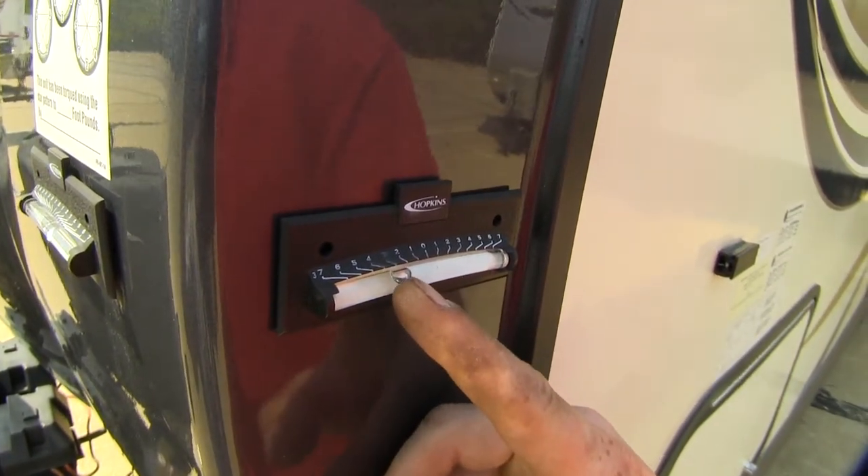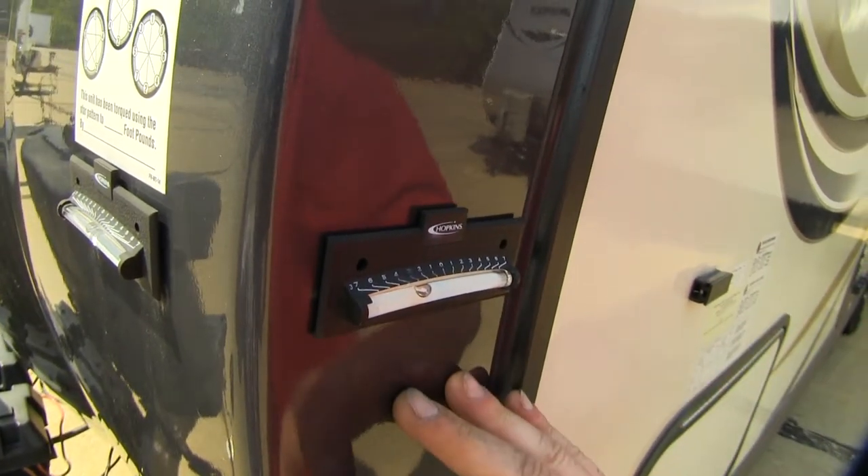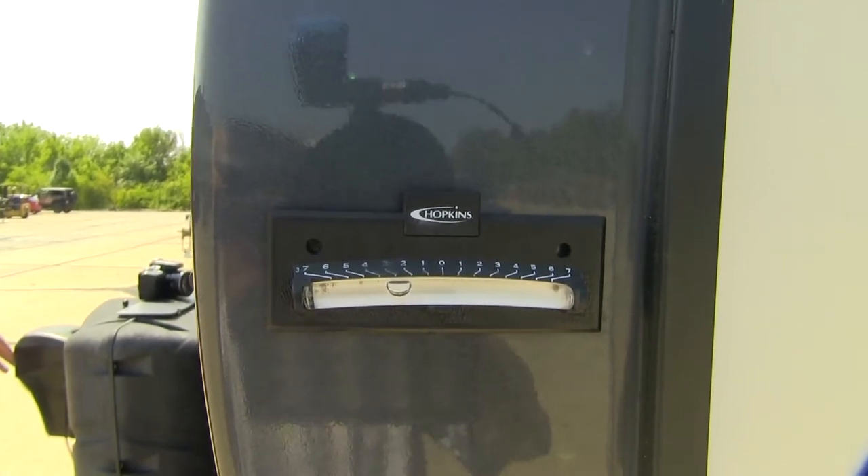Right now, since our bubble is towards the front, that would indicate that our front is higher than our rear. Now we can go ahead and lower our front jack and that should bring us right up to our zero mark point.